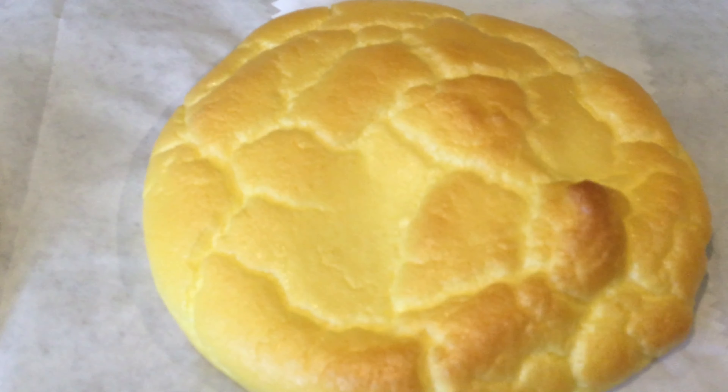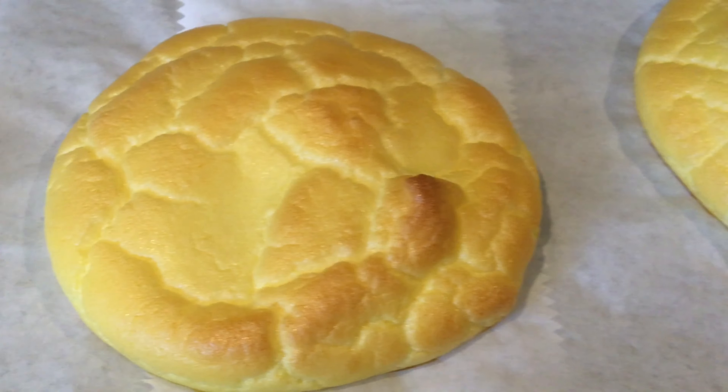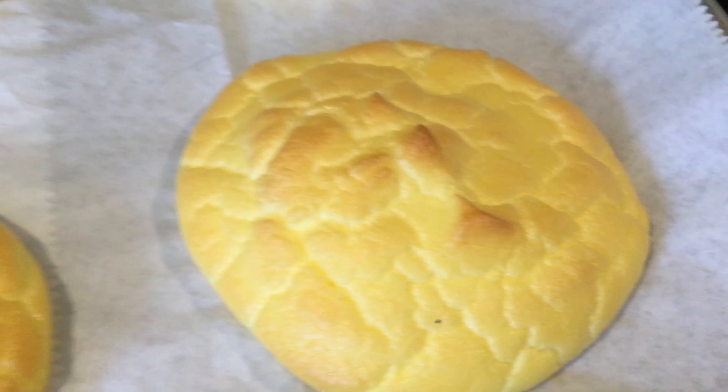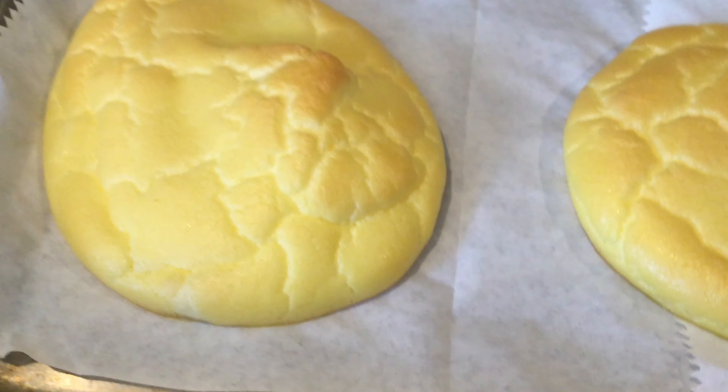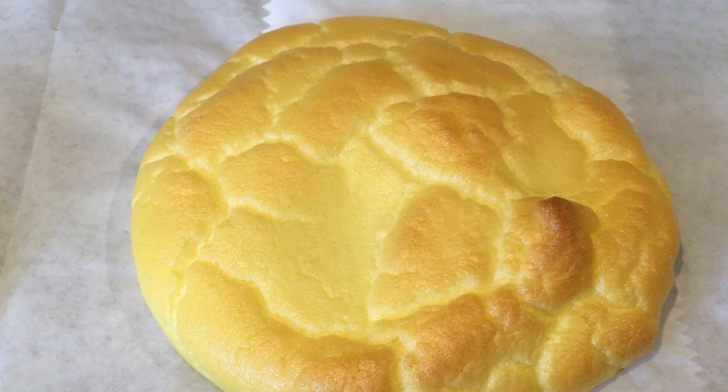Here is your final product. You should have a little bit of a golden crust on top — that's exactly what it's supposed to look like. It looks very lovely!